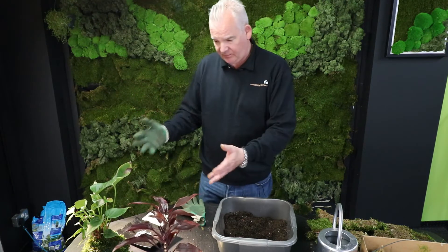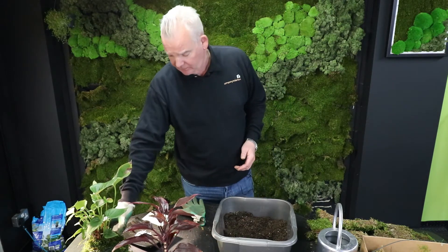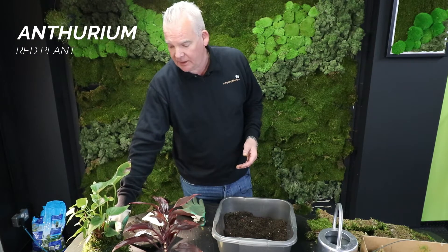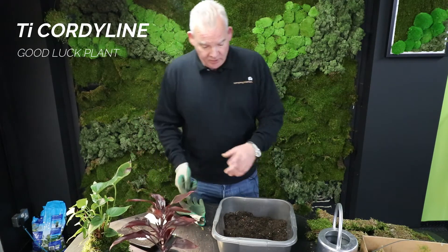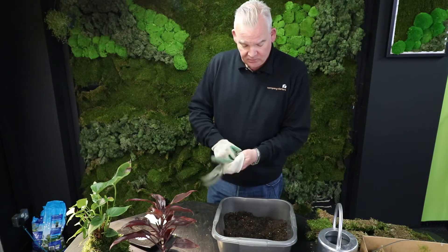This style is a form of bonsai which involves replacing the traditional pot with a ball of moss. We've got a couple of plants that we've already worked on here — the Anthurium, which is an indoor or outdoor plant in warm conditions, and the tea cordyline. We're going to use the tea cordyline as our example today.